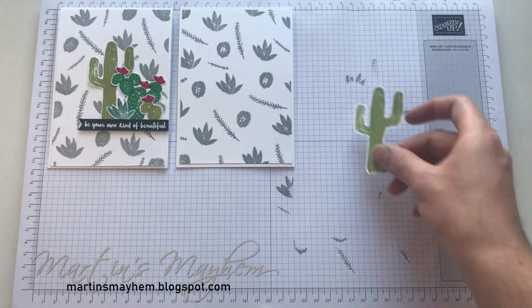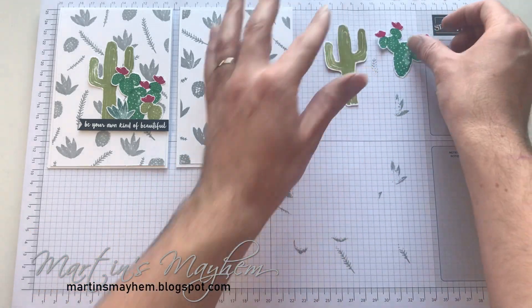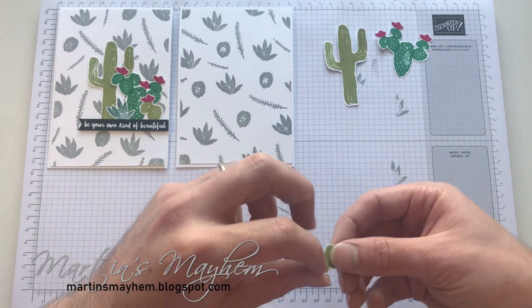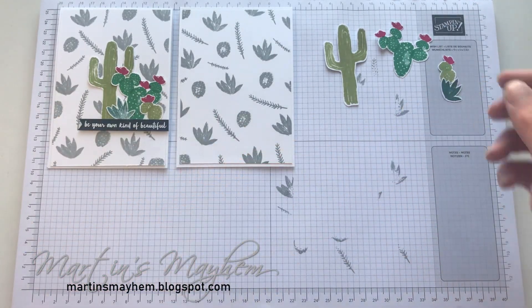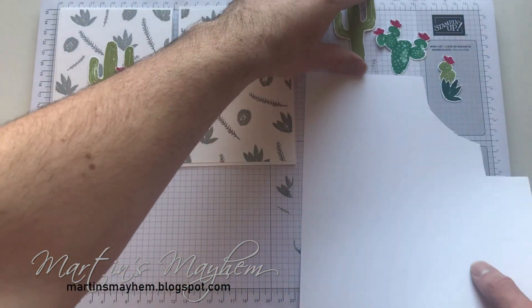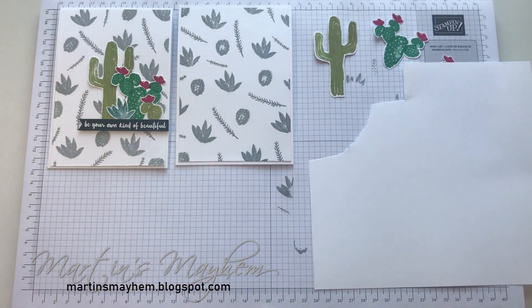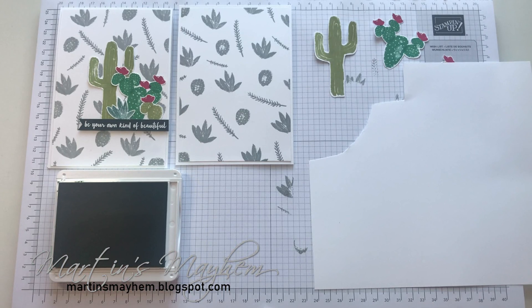So what I've done is I've already stamped the little cactuses out and fussy cut them out, just to save time for the video. However, I will stamp this one — or as close to that one as I can for you. The reason for that is just purely because with this stamp set the cactuses, you can kind of build your own. So for this one I am using the Cormie Clover ink.